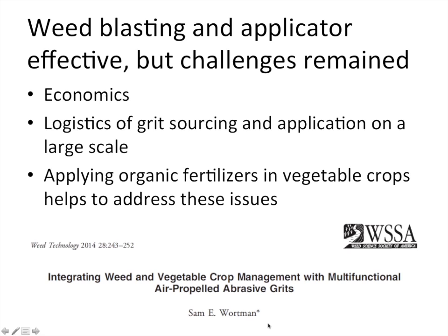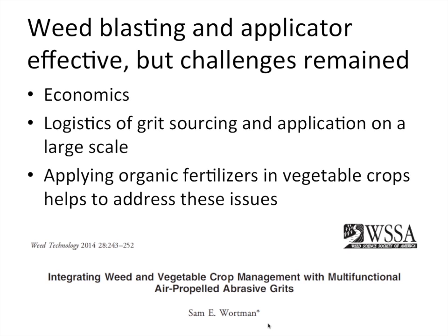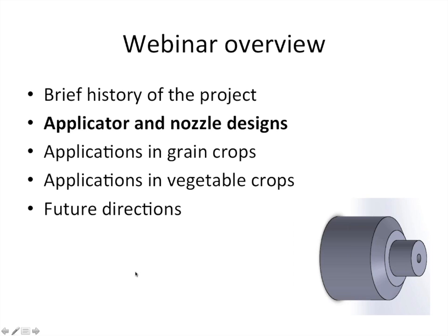I also got very interested in Frank's concept of using organic fertilizers — like corn gluten meal — so that we could kill two birds with one stone: supplement crop nutrition while also controlling weeds in the crop row. We published a study in Weed Technology demonstrating that we could use different organic fertilizers to control a wide range of weeds with minimal impact on the health and growth of tomatoes and peppers. That led to our submission and receipt of funding from the USDA NIFA OREI program. Through that project, we partnered with eOrganic to develop webinars and YouTube videos demonstrating this technology in the field.